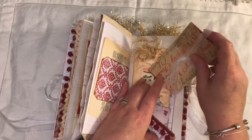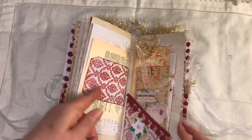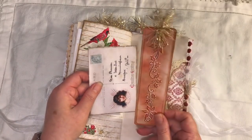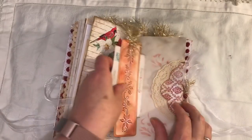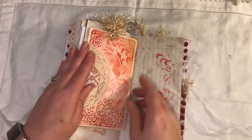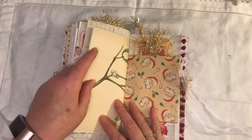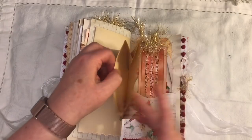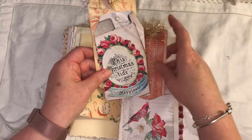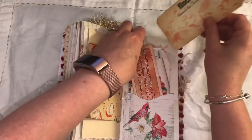We have the pom pom trim, ticket and the poinsettia - this one is a white poinsettia. Here we have another embossed tag. Journaling card there. Another one of these side tucks from the kits. Another one of these, flips out. The mistletoe there. The paper bag. And another embossed tag. A tag from the kit and a handmade tag.